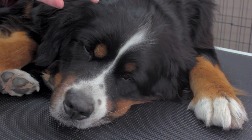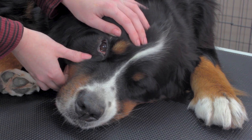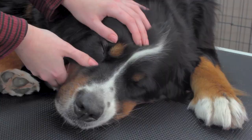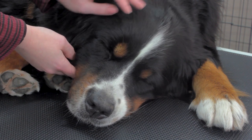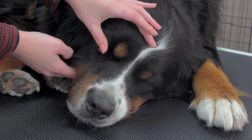Next we'll look at the eyes. There shouldn't be any redness, no cloudiness, and there shouldn't be any discharge. Fizz has a little bit of crustiness coming out of her eyes there, but I can demonstrate how to clean those in another video. You also want to just check the skin around the eyes.